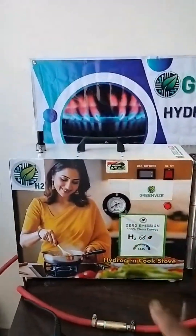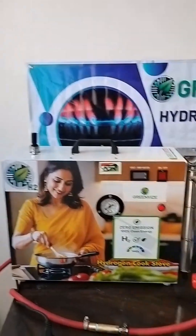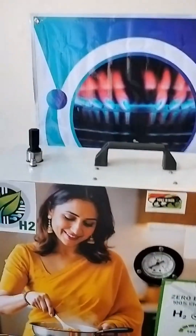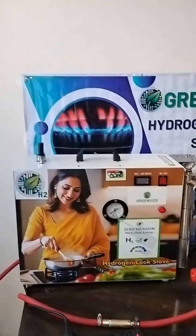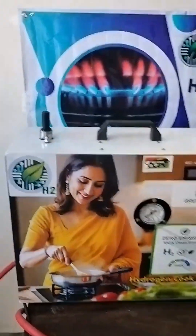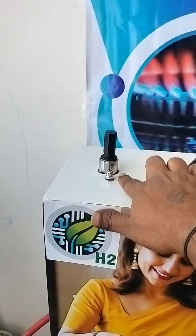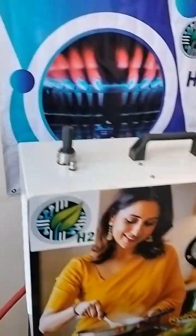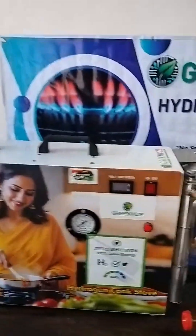This is our hydrogen cooking stove, made by Greenways SPC Techno Private Limited, Faridabad. We can use only water or distilled water to get the hydrogen, and that hydrogen will be used for domestic and cooking applications. This black knob is used for the water, which is poured into this water tank. The water tank capacity is near about 4 liters.